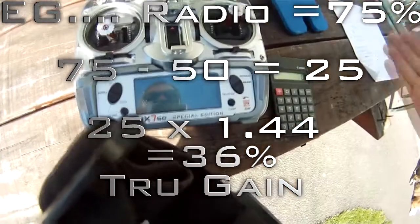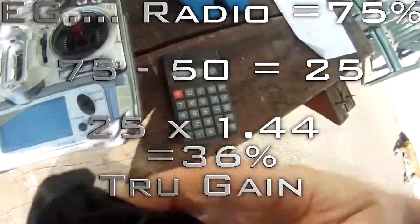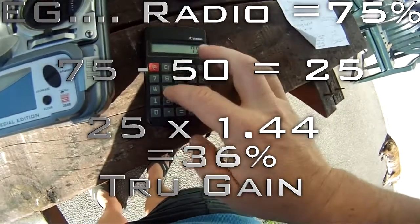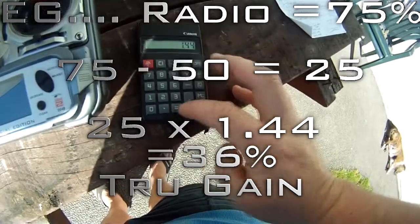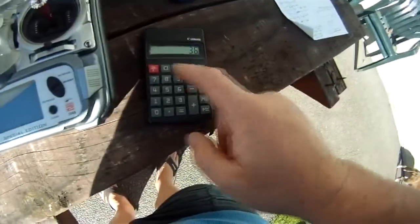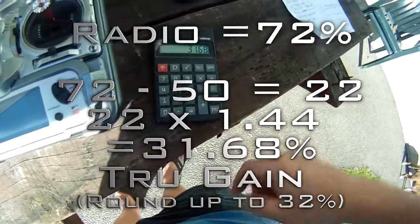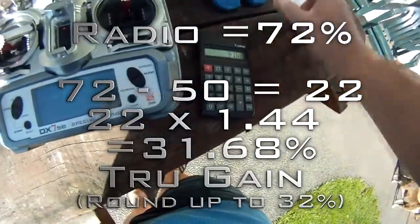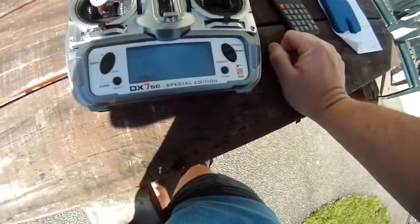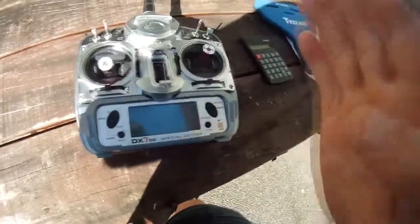The formula is: take your radio value, minus 50, then times 1.44. So 75 minus 50, times 1.44, gives us 36 — that's a little bit too high. Drop it down to 72: 72 minus 50, times 1.44, gives you 31.68, which is pretty close to 32. So leave it at 72, because that gives you 32% true gain, which should be a perfect starting point.